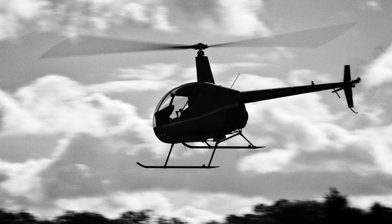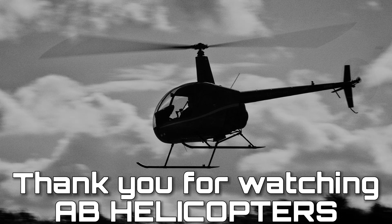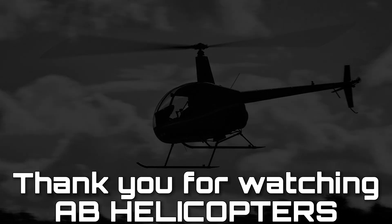In conclusion, the Quick Stop is a great advanced coordination exercise to master, improving your overall general handling skills with real-life uses and application. However, there are some potential threats to be aware of and you need to control the helicopter accordingly. Thanks for joining us today. Hopefully you found this video informative and useful, and until next time, fly safe.